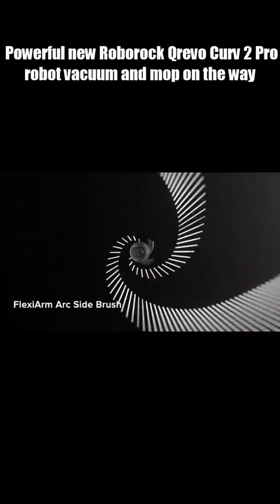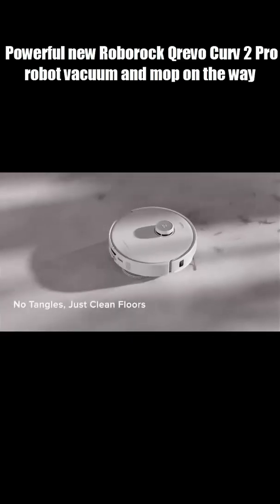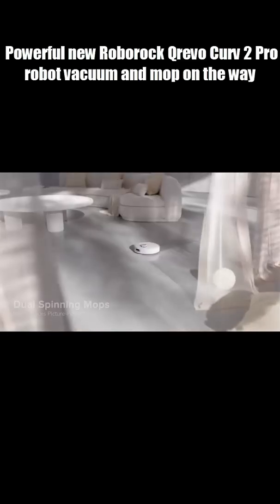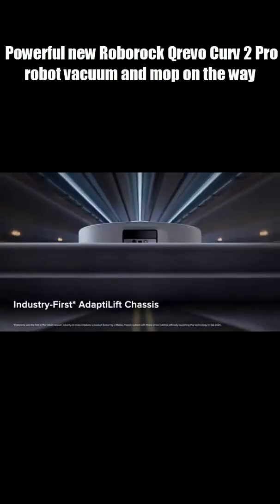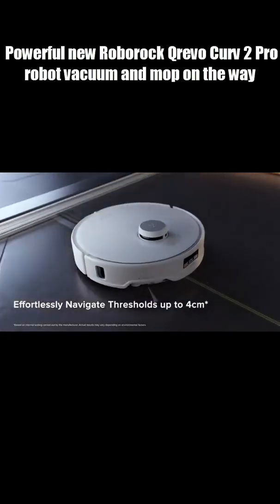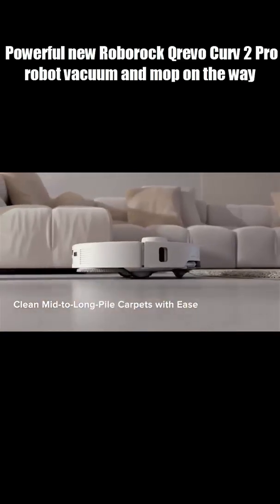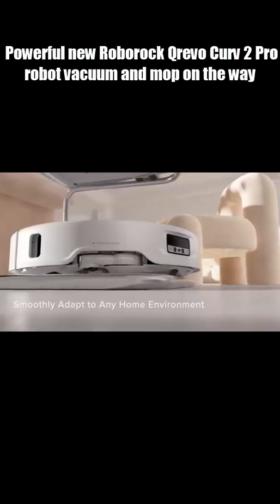It packs a jaw-dropping 25,000 Pascal suction power, way beyond the last model's 18,500. It's got an anti-tangle roller brush, dual rotating mop heads, and those mops scrub with 60 degrees Celsius hot water. When it docks, it blasts its mop pads with 100 degrees Celsius boiling water, and dries them with warm air so they stay fresh and odor free.